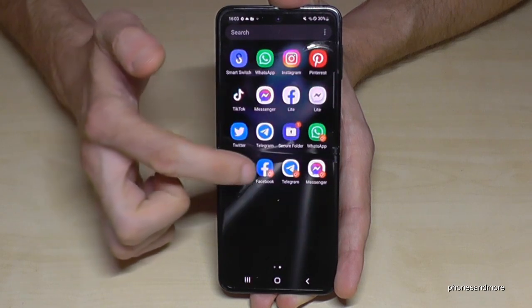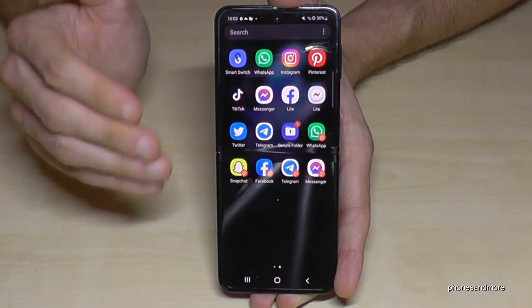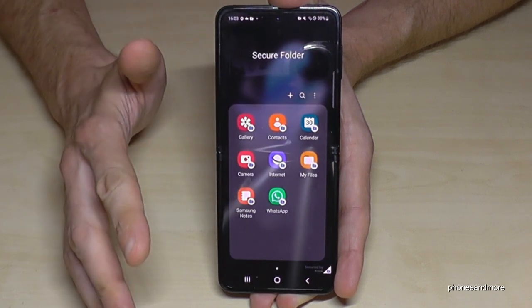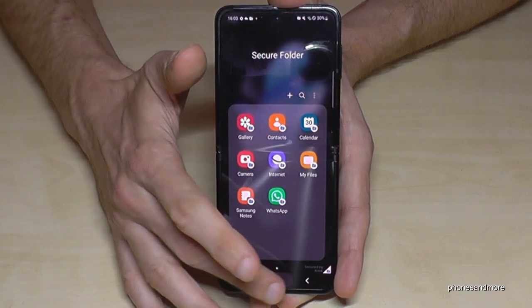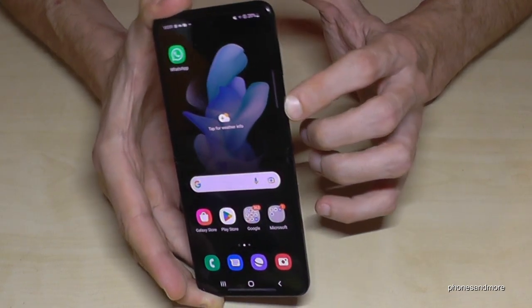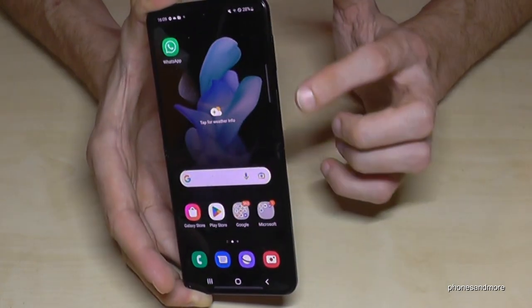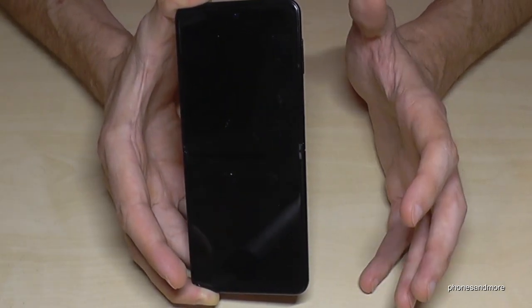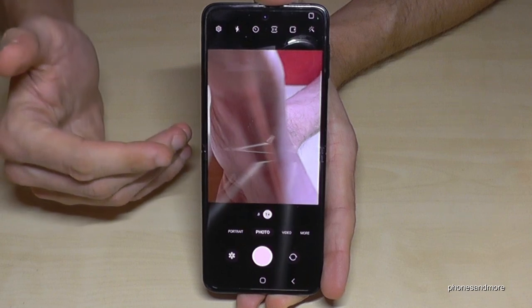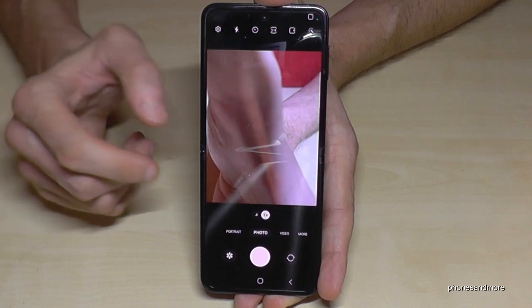The same works with Facebook — your main one and your second one. By the way, combined with the secure folder, you can even have a third WhatsApp or Facebook account. The next feature is for the camera: there's a way to quickly launch the camera by just double-tapping the power button and you're immediately at the camera without wasting time. This works even if the phone is on standby — just double tap the power button and you're immediately at the camera, without unlocking the screen or looking for the camera app.